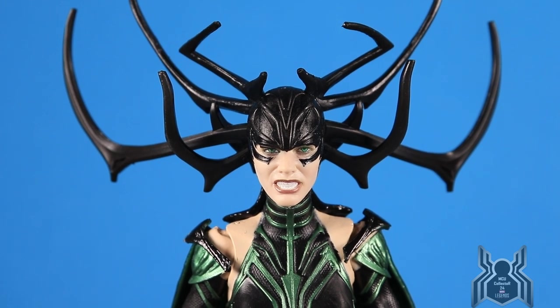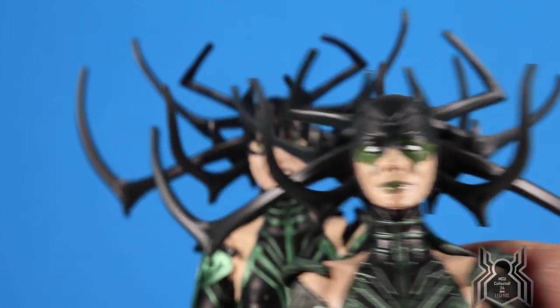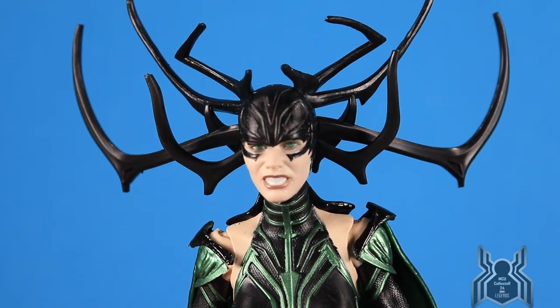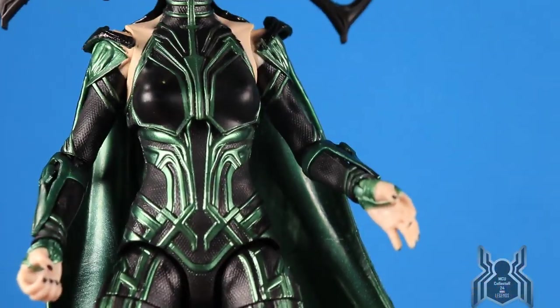Here is Hela up close. I would not have thought we needed a new Hela figure, but now that we have it we clearly did — this one is a lot better. The head sculpts are absolutely amazing. The unmasked head from before was really good and still holds up, but the head with the antlers just wasn't very good or movie accurate. Compared to the new version, wow — the same antlers but the face paint with the green veins is so much better. The figure also features a nice metallic green this time versus just a dark green on the previous version.